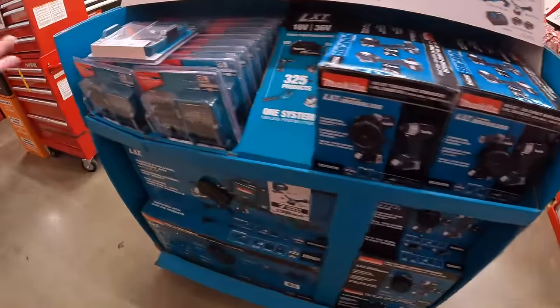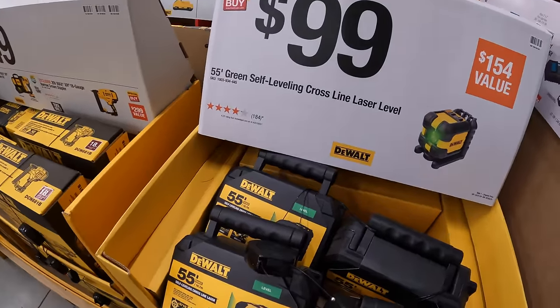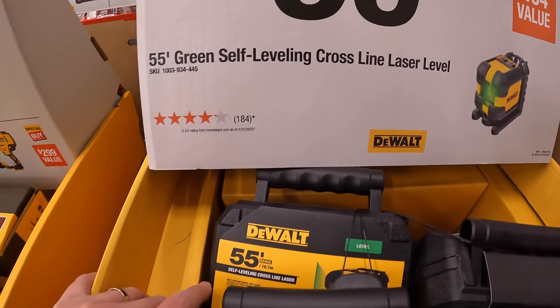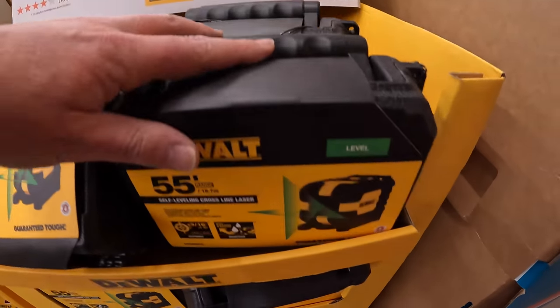It comes with a tool bag with wheels — that is a very hefty tool bag, that is awesome. All those are available. $99 for their 55-foot green self-leveling cross-line laser level, and it does come in its own hard case.